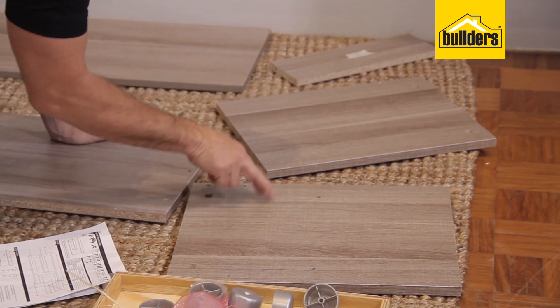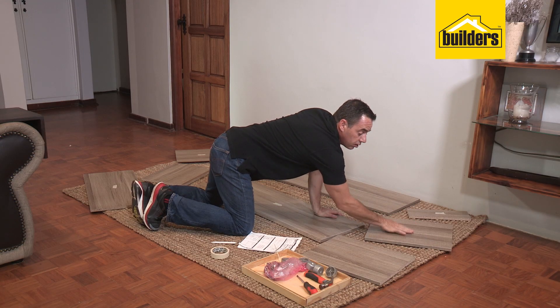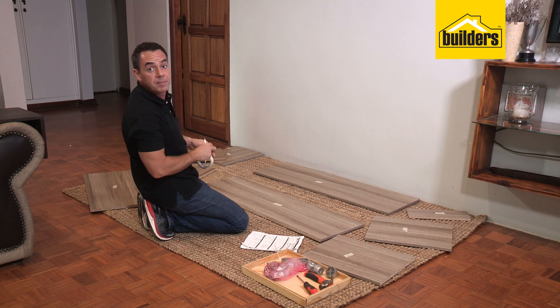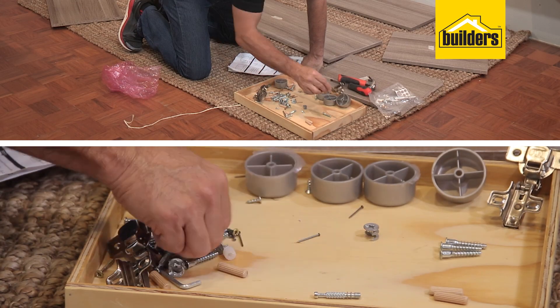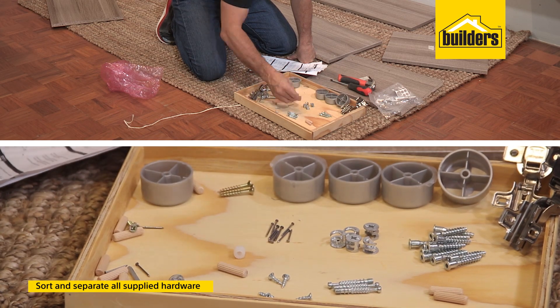Now we're down to our last three panels. You can see two holes here for hinges and two holes here for hinges — so that must be panel number four, and this one must be panel number six, the middle panel. Therefore the last panel must be panel number three. Now it's time to empty out the hardware bag, and I find it much easier to sort out those components too.